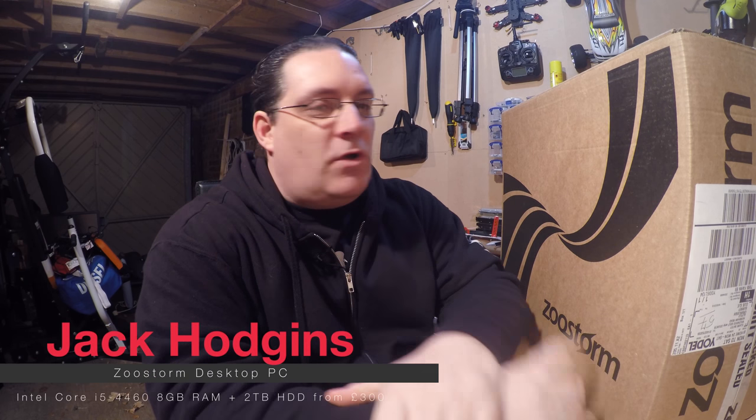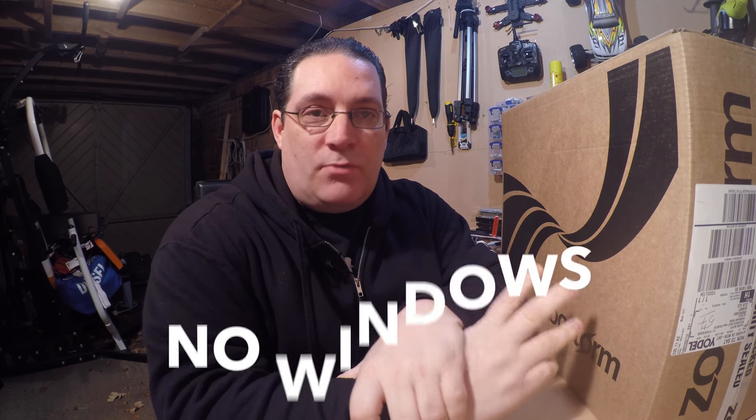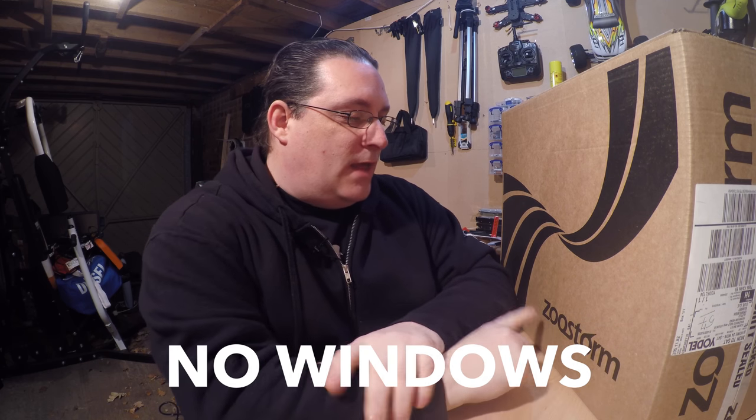Welcome back to my channel. We've got an unboxing series today for a PC — it's one of the low budget PCs you can pick up for about under 200 quid. They don't come with an OS so you can install what you want. The ZoomStorm, which is pretty good — I've seen it come up on eBay and various places.